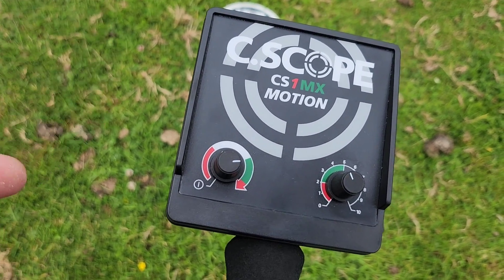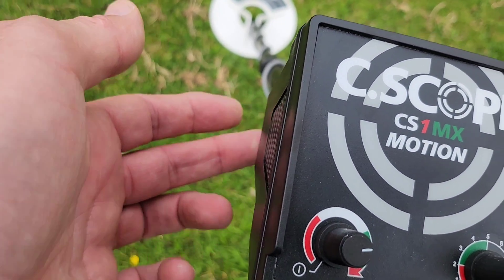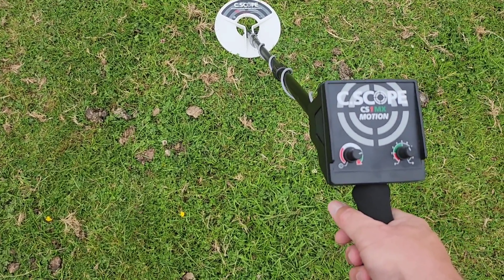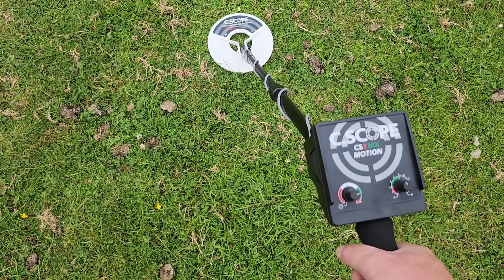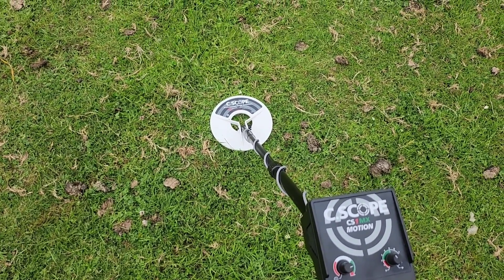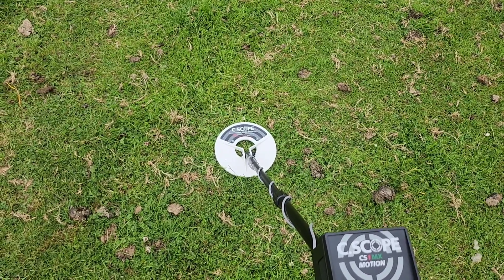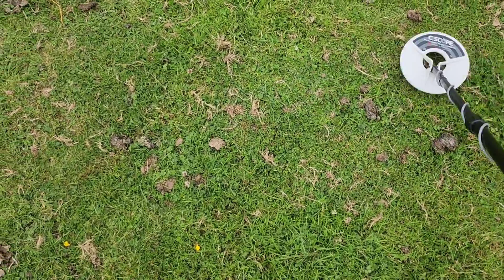It takes one 9-volt battery slotted in on the side underneath there, and it's pretty much switch-on-and-go. It's very lightweight — hovering around the two to two-and-a-half pound mark. It operates at 17 kilohertz, which a lot of manufacturers love as that happy medium: highly sensitive, good depth, and responsive. Pretty damn good — let's give it a go.